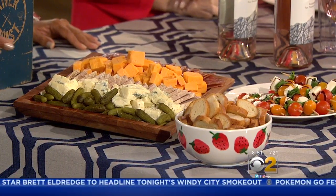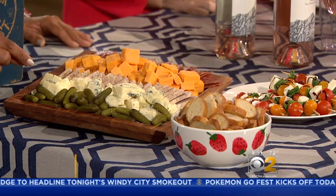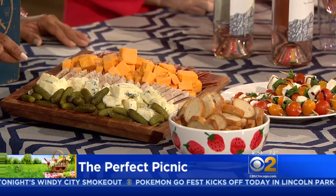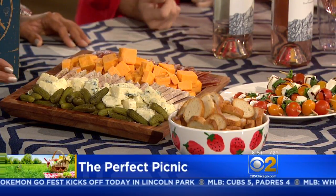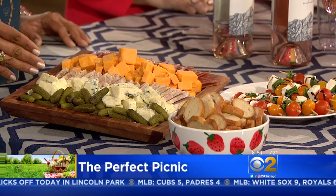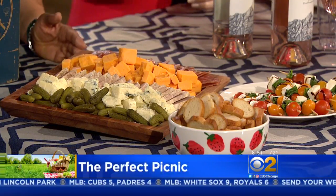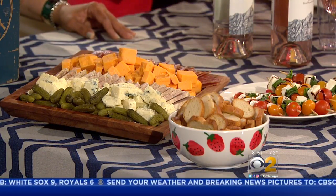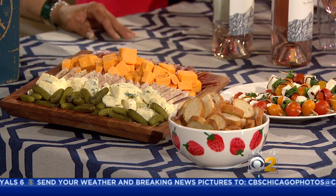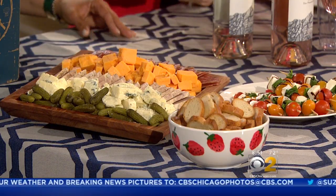Very easy to transport. We've got little gherkins — little pickles — and some blue cheese, head cheese, cheddar, and some hard salami. You can pick all of this up at your grocery store, so it's really easy. Just cut it really nice — it's all about the presentation. You also want to make it finger-friendly so it's easy to transport but also easy to eat.